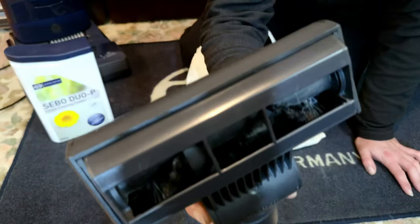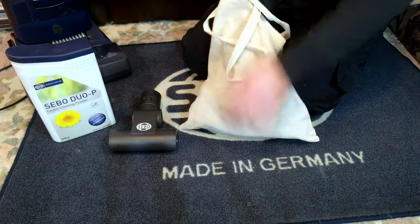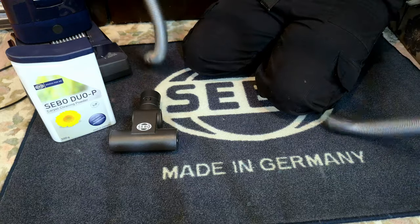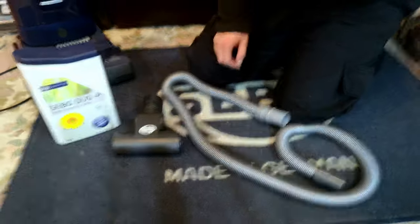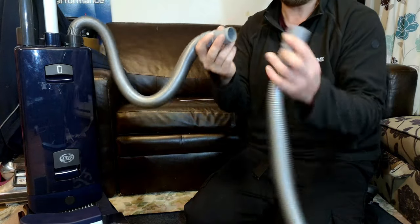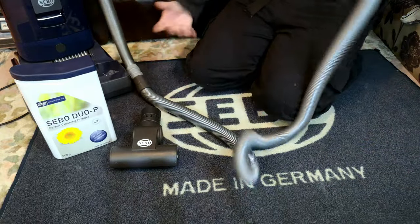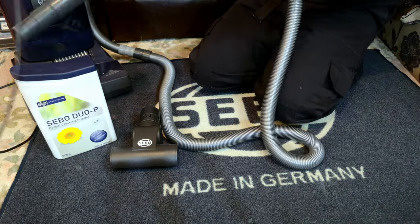Inside this bag of stuff is some Sebo Duo-P in the little applicator box, a never-used (or maybe once-used) Sebo Turbo Head, and the era-appropriate extension hose. It actually feels a bit nicer and probably a bit stretchier. This is your extension hose — what you do is take this hose off the machine, plug it into this end, and all of a sudden you have a nice long hose. That's how it gets away with being useful for other stuff.